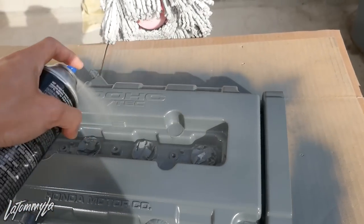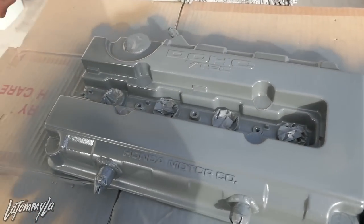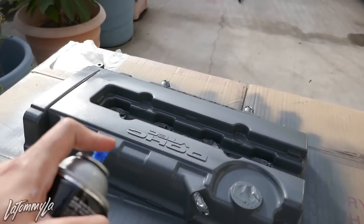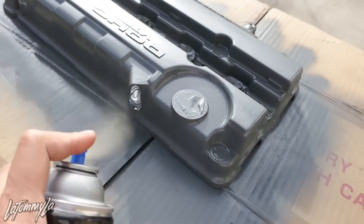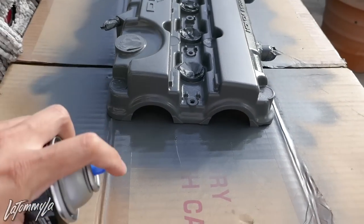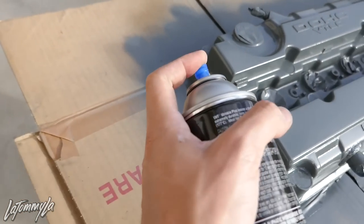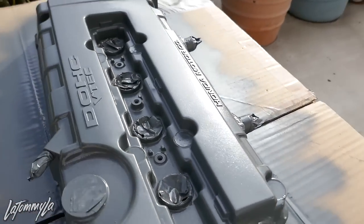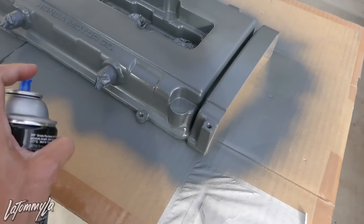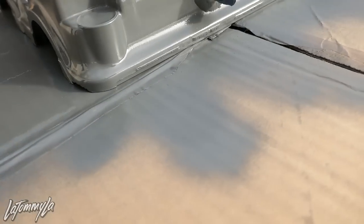I'm so glad I'm not using my other camera because I'm going to get mad overspray on this camera. I hate these spots where it's hard for the can to reach. Alright, second coat's looking good.